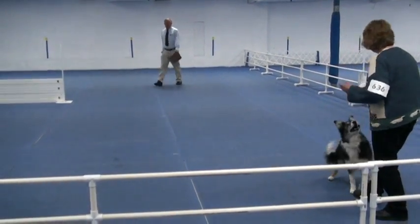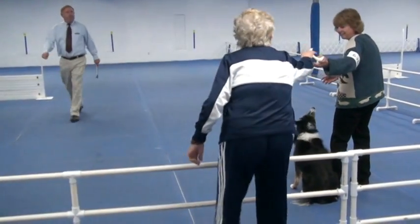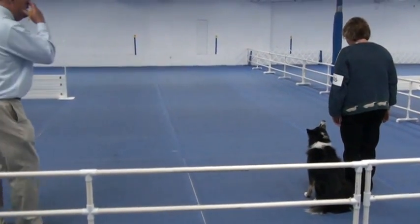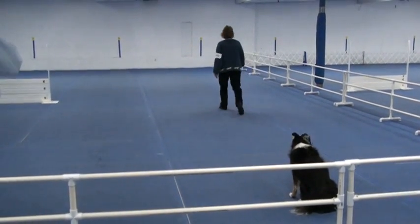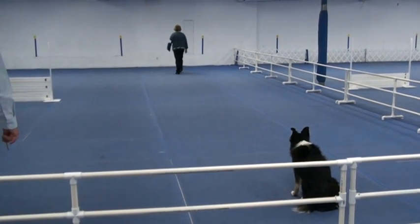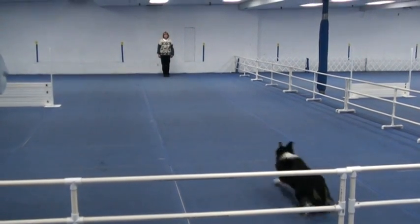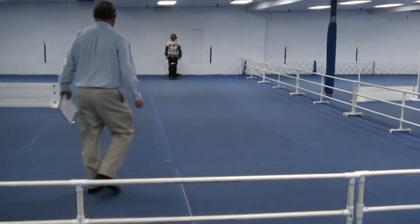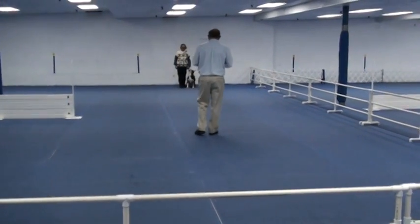Exercise. Drop on recall right from there. She'll take the dumbbell. This is a drop on recall exercise. Are you ready? Take it. Pull it. Press it. Touchdown. Press it. Pull. Exercise.